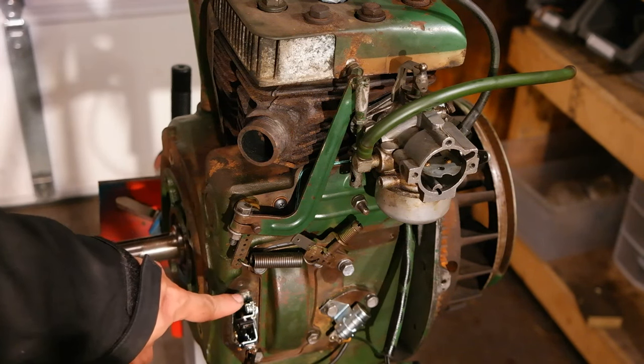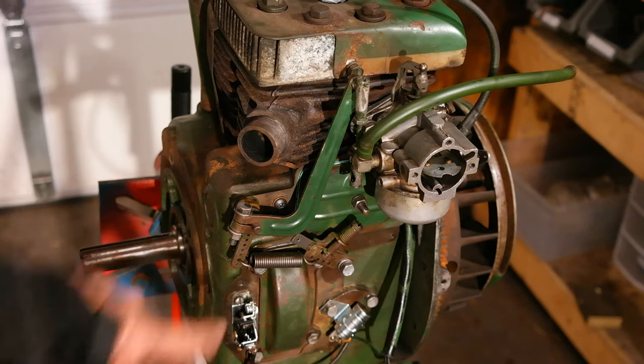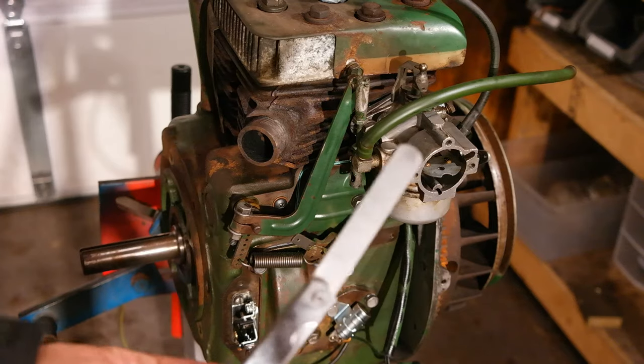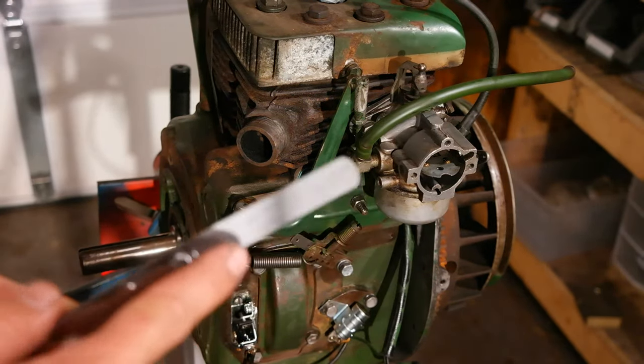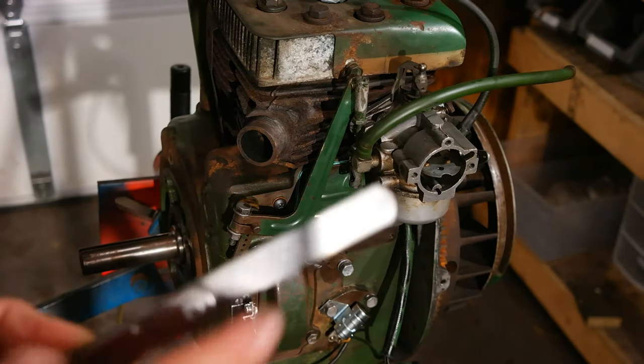There's normally a points cover covering this, but I've removed it for this demonstration. The primary tools we're going to use are a set of feeler gauges, particularly one that is 20 thousandths of an inch thick, or .020.